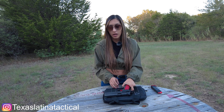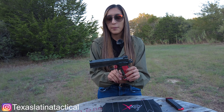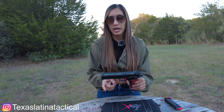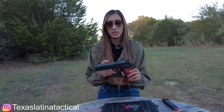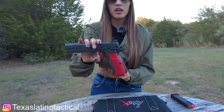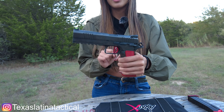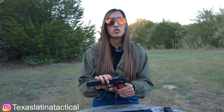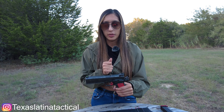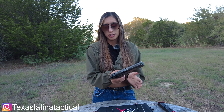Moving over to the trigger — it is a flat K-style trigger, which is a little bit different. They wanted to add their own special touch to it, and I do like that. The safety is ambidextrous. The mag release right over here is reversible, so if you want to switch it to the other side you are welcome to. For me personally it is a little difficult to use the mag release — I think it's because this is new — but if we put a magazine in and push it out, it falls straight out very smoothly.